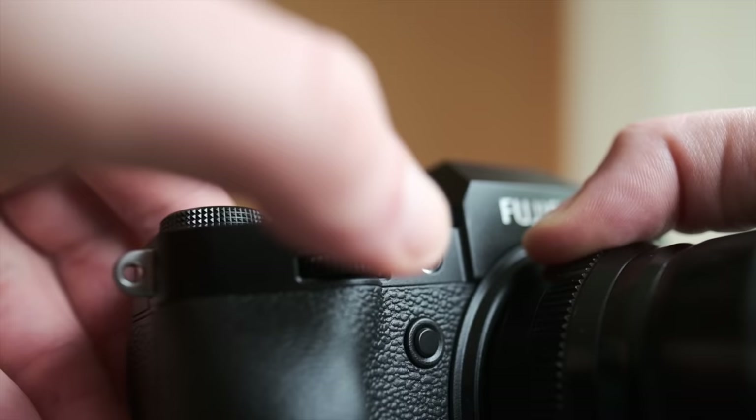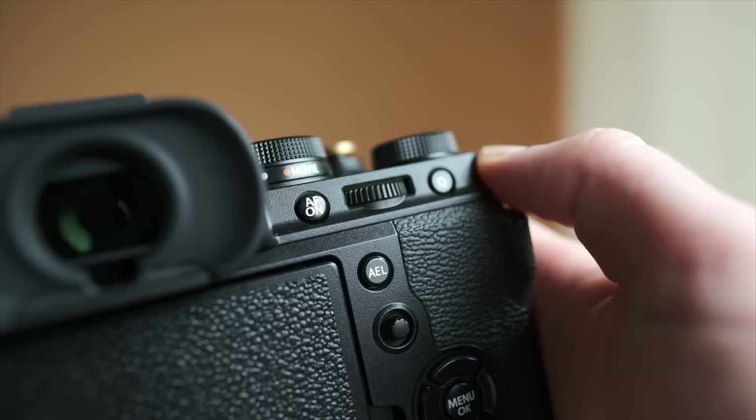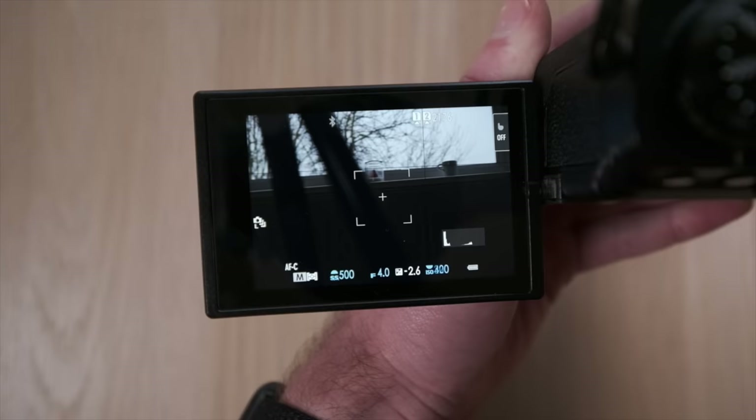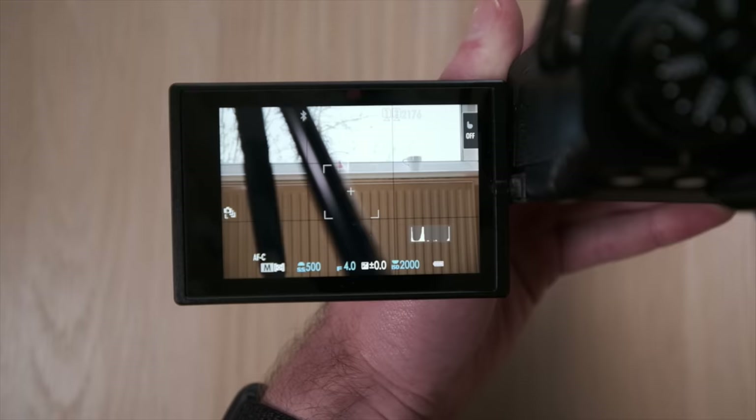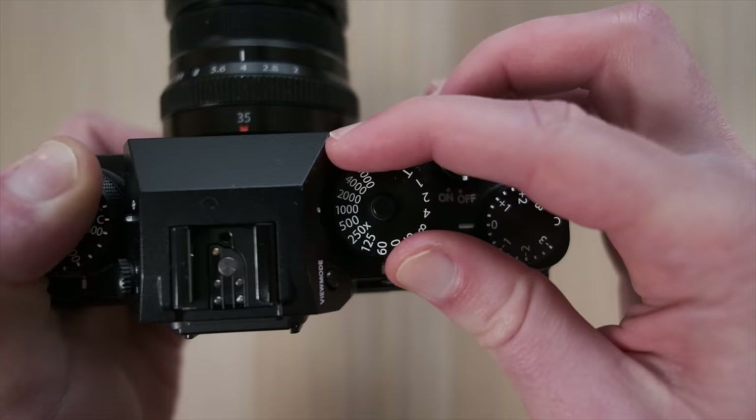So the front dial is exposure compensation when turned normally. If I push it in once, it becomes my shutter speed, and I'll use that to adjust the shutter speed. The rear dial is the ISO. The actual dials at the top I generally use if it's very cold and I've got thick gloves on, or if I want to slow down with my photography, or if I want to remain extra discreet.